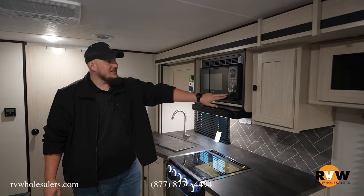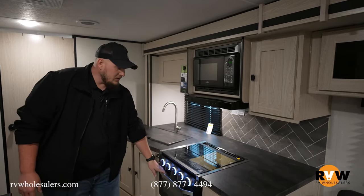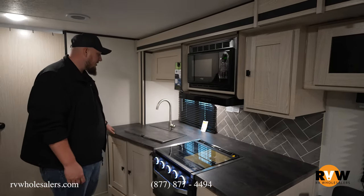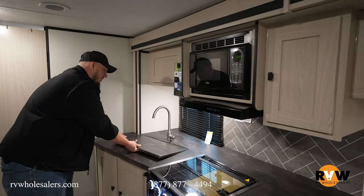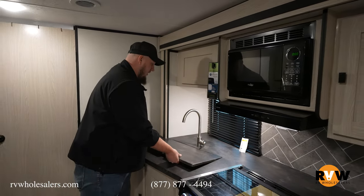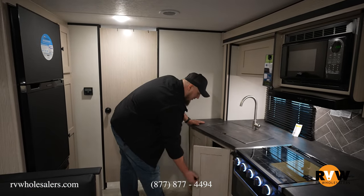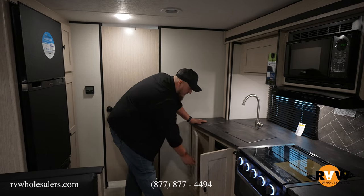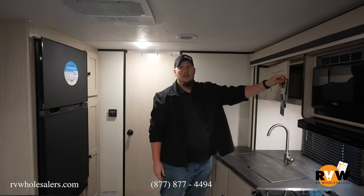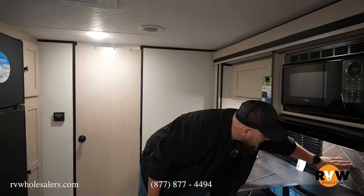There's a microwave — not convection — because you have an oven directly below it for cooking, and a three-burner cooktop stove directly above that. There's plenty of counter space with a nice counter space insert above your single-basin stainless steel sink, a bottle opener right next to the sink, and lots of storage underneath — maxing out that storage capacity just like in the bedroom. There's also a nice tile backsplash throughout.